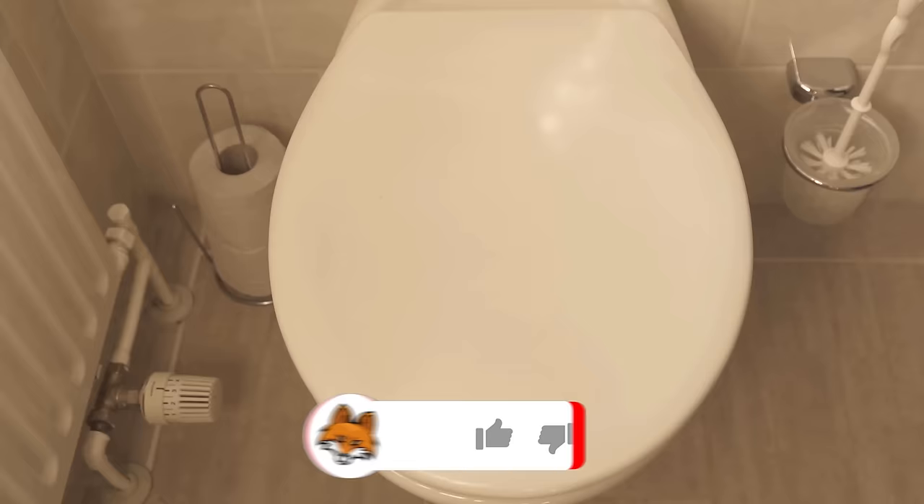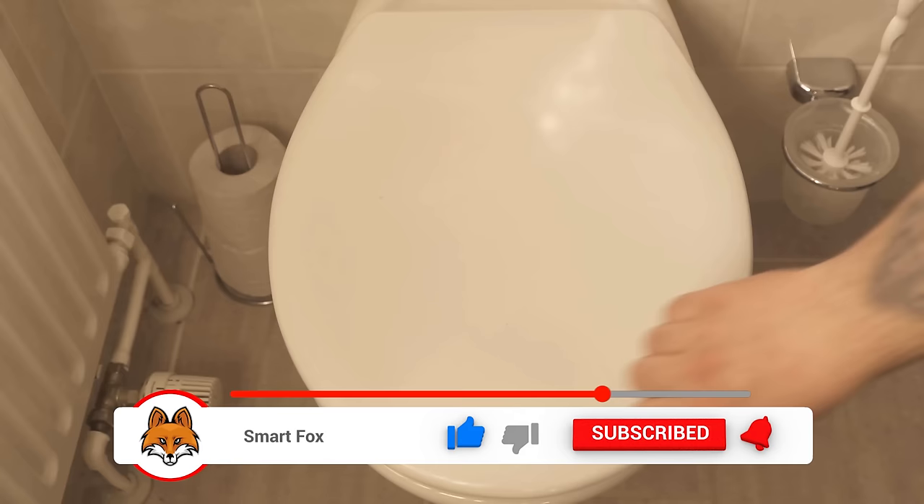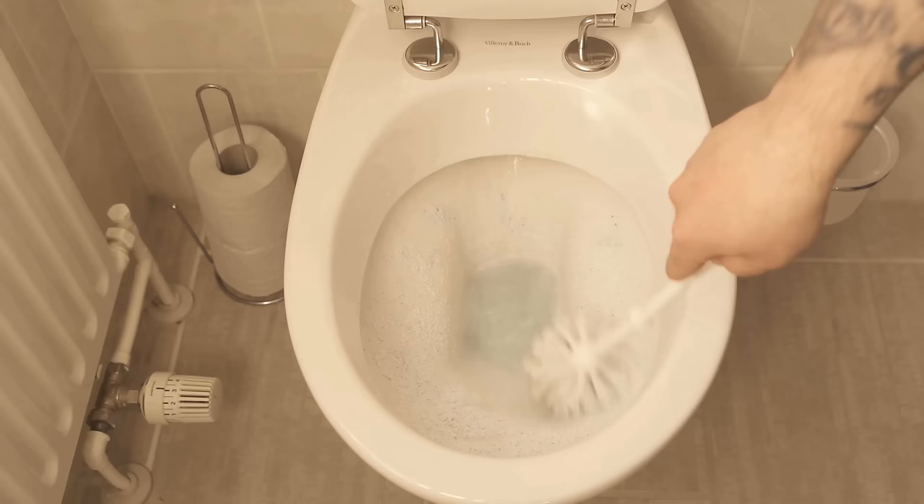In addition to the ingredients just mentioned, which ensure that the toilet is really nice and clean, the antibacterial bleach also helps, which we also find in washing powder. This is another benefit for cleaning the toilet.